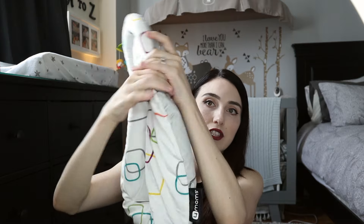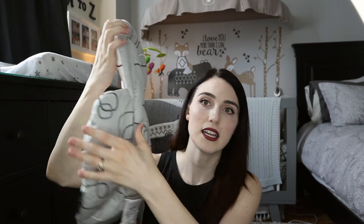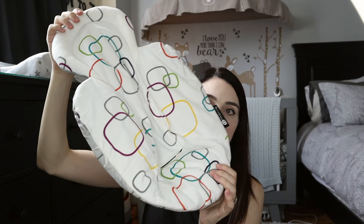The newborn insert came to about 50 Canadian dollars, which is not cheap, especially when you're already paying about 330 for the swing. The insert is reversible — it has a gray side and a multi-colored side. You can use the swing without the insert, but for a small newborn baby it just doesn't look very comfortable and they sort of hang and sag inside the seat.